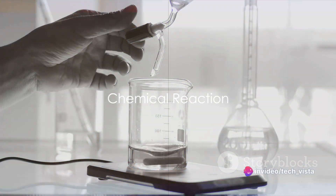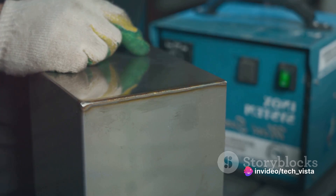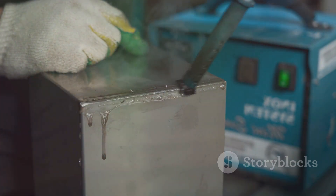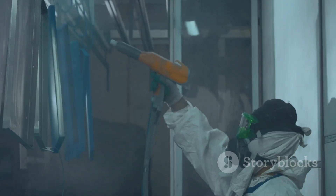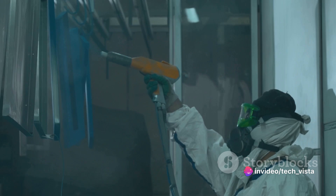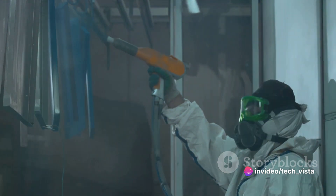The third step is where the magic happens: the chemical reaction. The acidic solution reacts with the surface oxides, scale, rust and impurities on the metal. Like a potent stain remover, the acid dissolves these contaminants, breaking them down and removing them from the metal's surface.